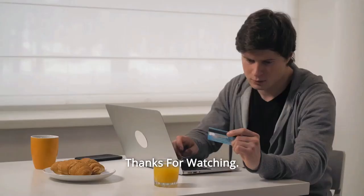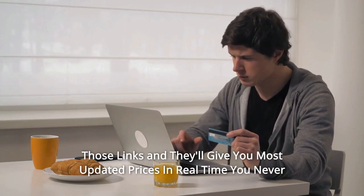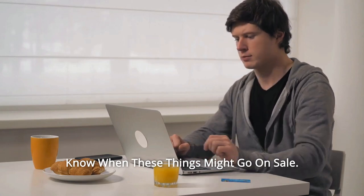Thanks for watching. I'll leave my affiliate links down in the video description below. Click on those links and they'll give you the most updated prices in real time. You never know when these things might go on sale.